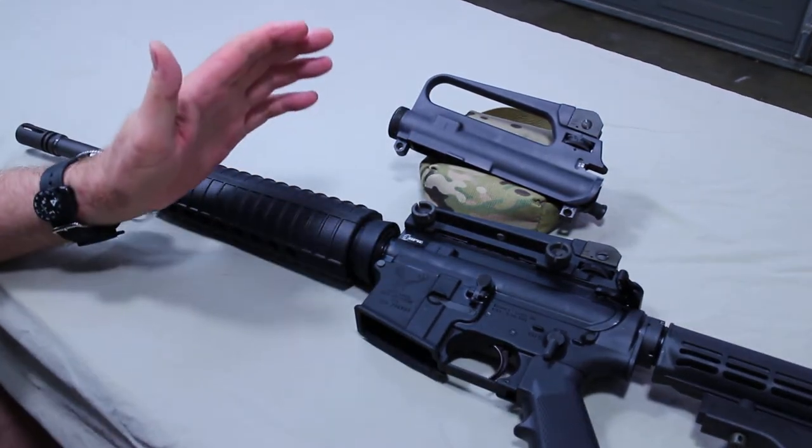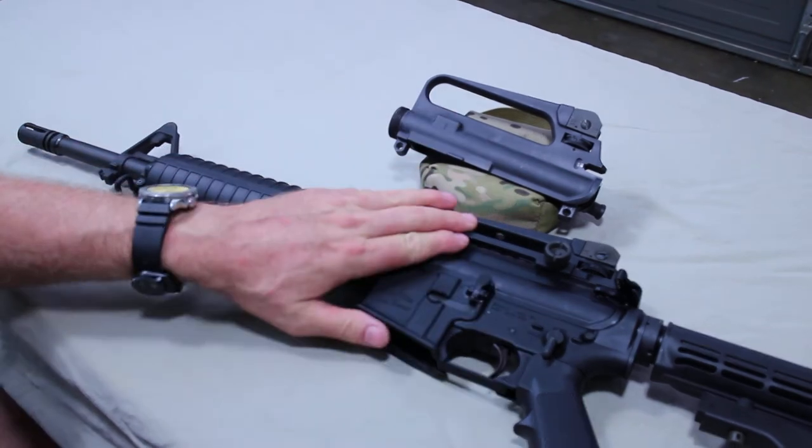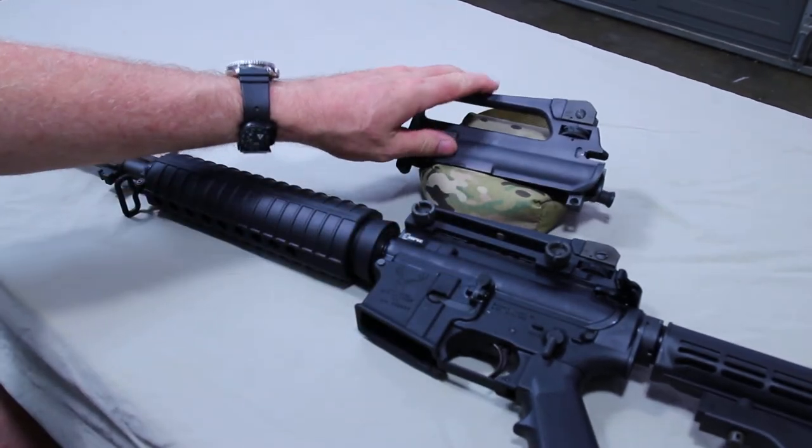If you don't do that, you're going to have trouble all day long — it's not going to be set up right. You've got to be up two clicks on the detachable and one click on the fixed carry handle.